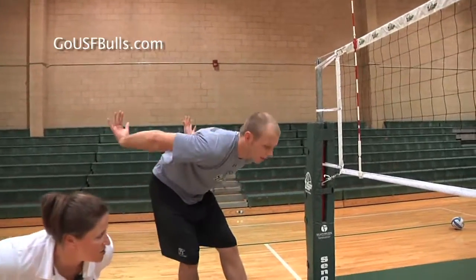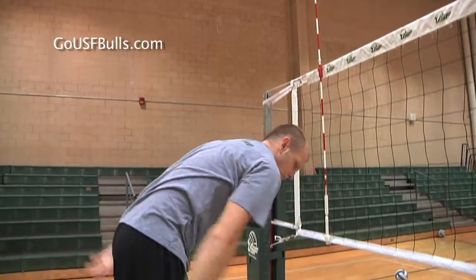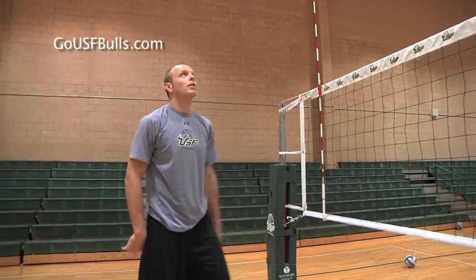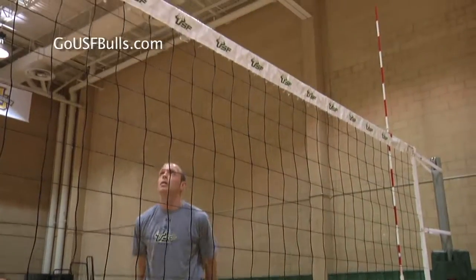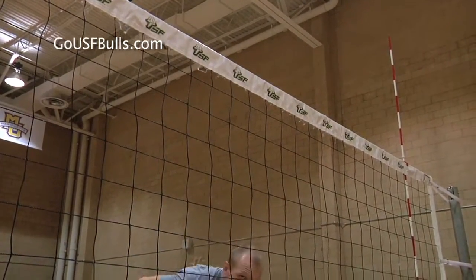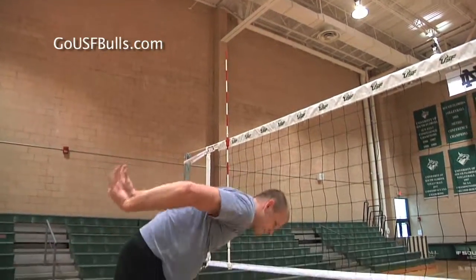We start down, we come up nice and open to our setter, through the ball, finish down here. Show me the finish. We get up nice and big. Ball's right on the hitting shoulder, and we finish down here with our palm facing the ceiling every time.